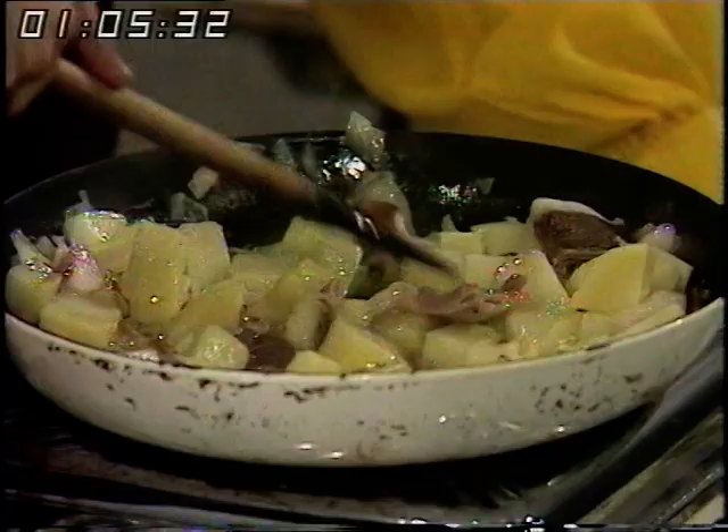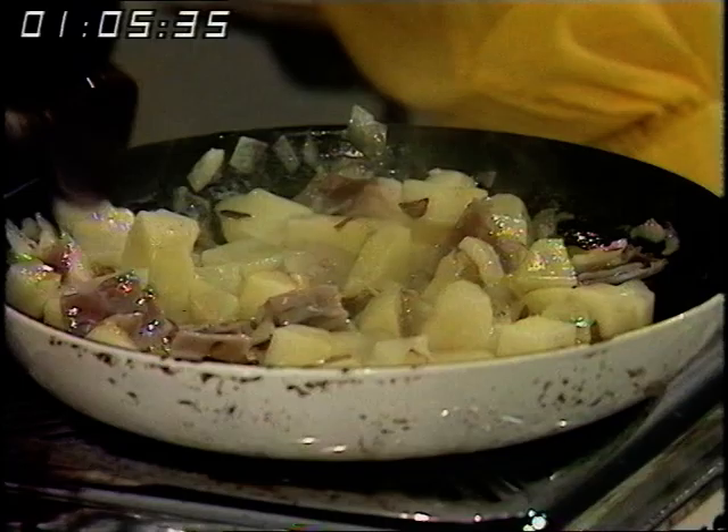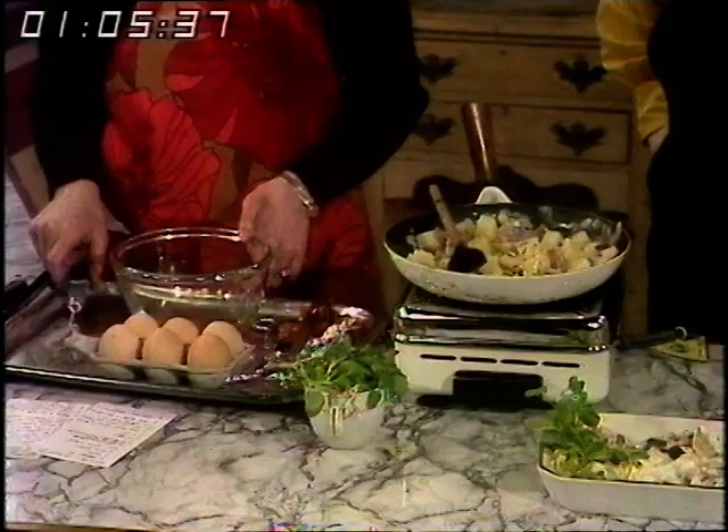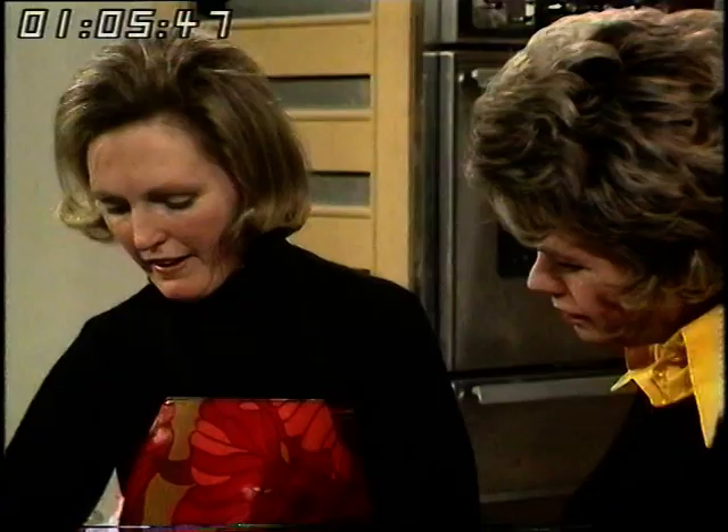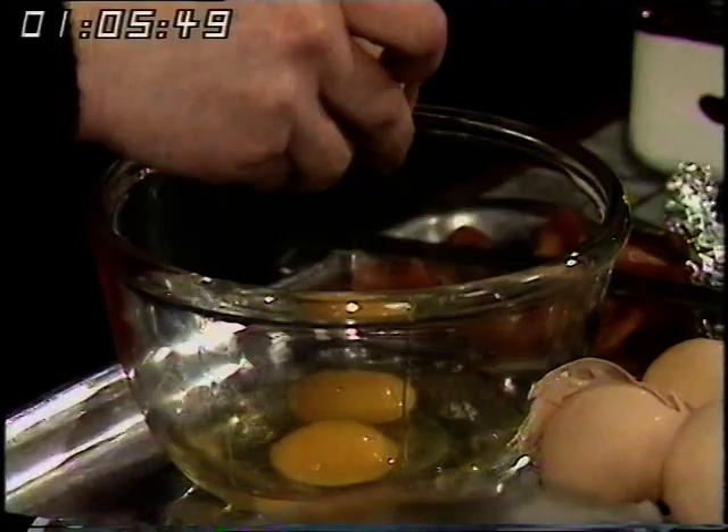You need a nice big pan, preferably a non-stick one. For four people, six eggs — just blend the eggs until the yolks and whites are mixed together. There's no need to do any violent whisking, which takes time and energy.